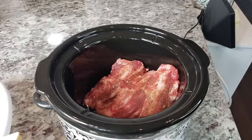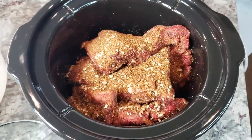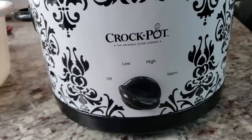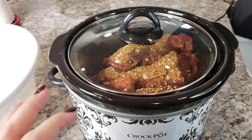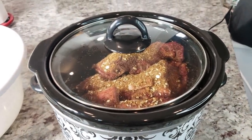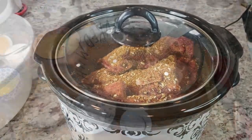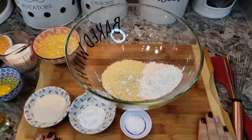I've put all my ribs in the crock pot and added extra seasoning on top. I'm going to cover it with a lid and set it to high. I'll let this cook on high for somewhere between four to six hours — five to six hours will definitely get you a tender rib.